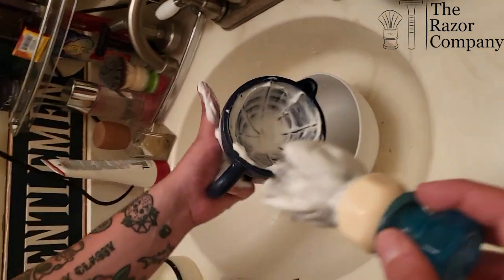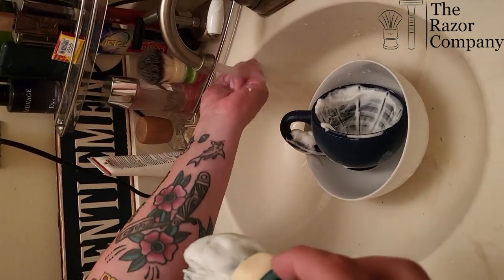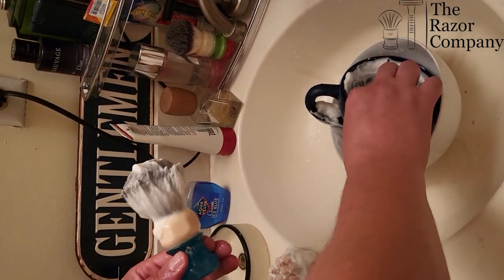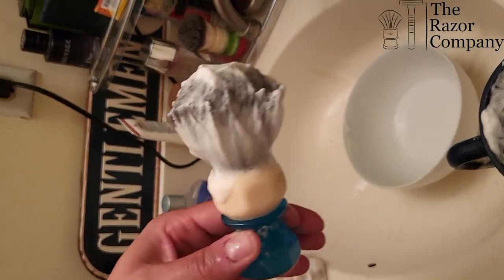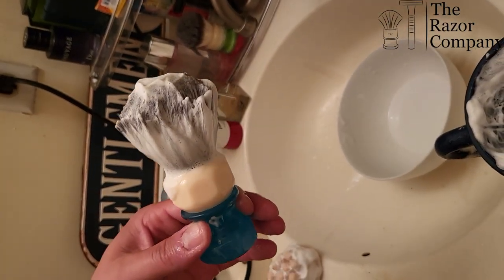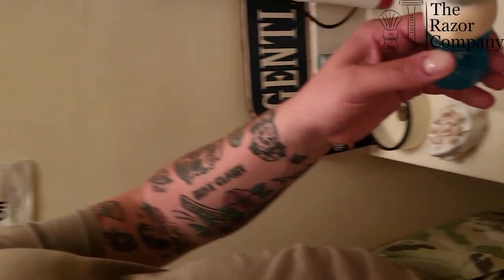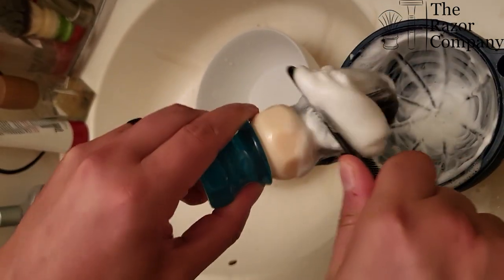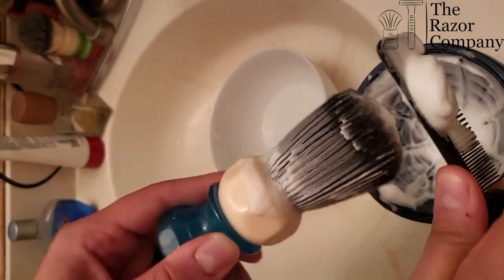Go ahead and take your brush and put it in the sink, rinse your hand off real quick. Get your handy dandy comb out. Now all you're going to do is take your comb and comb that all out.